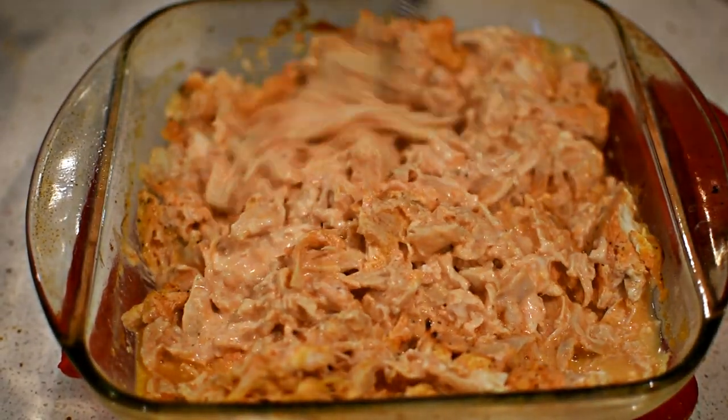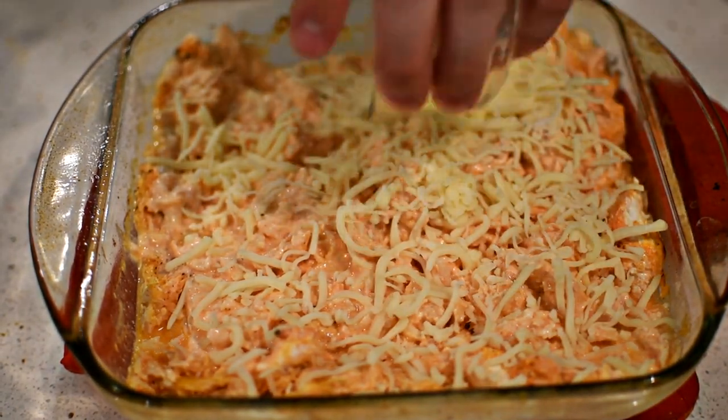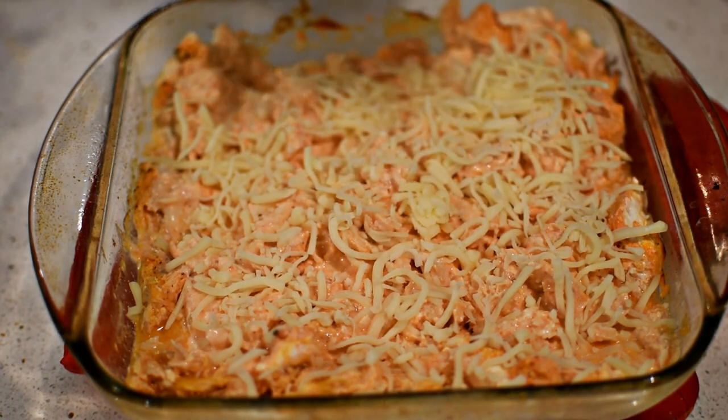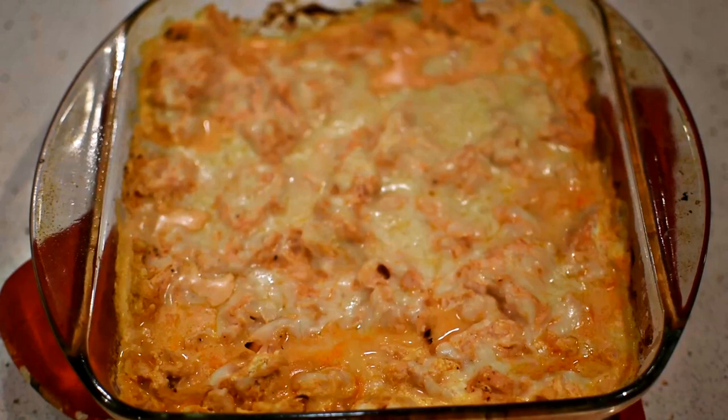After 25 minutes, pull the pan out. The chicken looks great, but adding cheese will make it look even better. Evenly sprinkle the cheese on top, then cook for an additional 10 minutes. After 10 minutes, pull the buffalo chicken dip out of the oven and let it sit for 5 minutes.